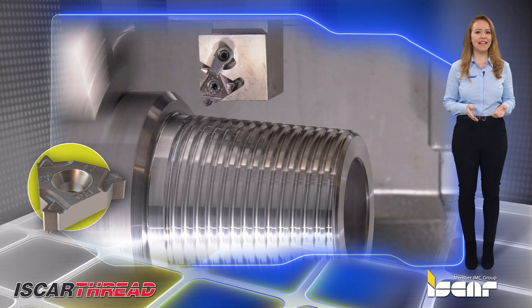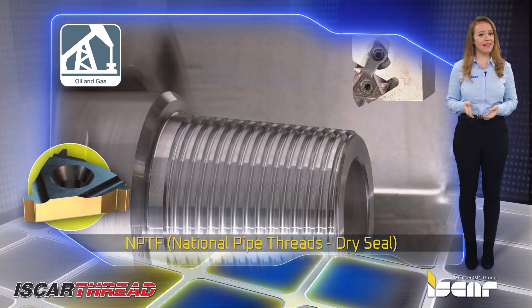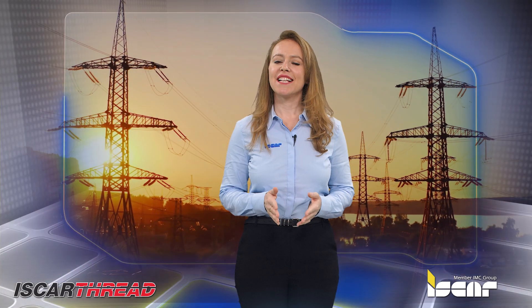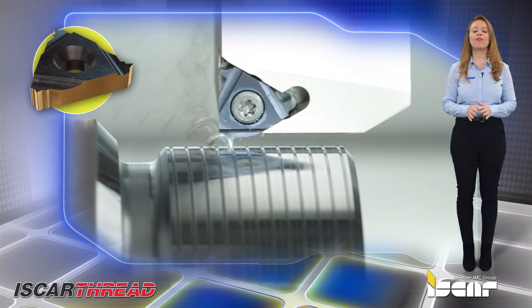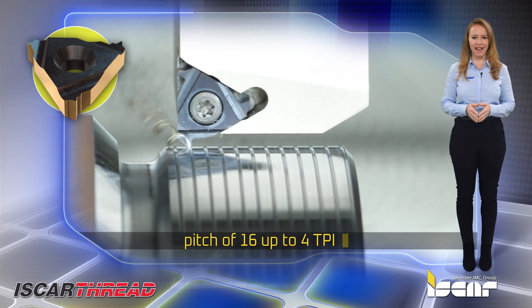Full profile threading inserts NPS American standard straight pipe thread, used for mechanical joining and pipe fittings. Full profile lay down NPTF national pipe thread dry seal threading inserts intended for steam, gas, and water pipes. External threading PG inserts for the electrical industry. Oil thread round profile lay down threading inserts. Full trapezoidal ACME threading inserts with a pitch of 16 up to 4 TPI.